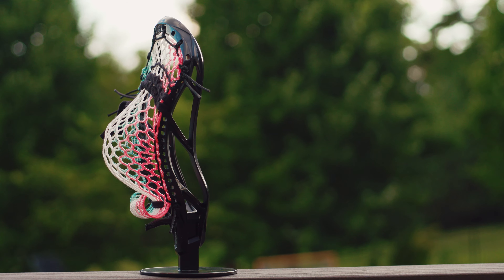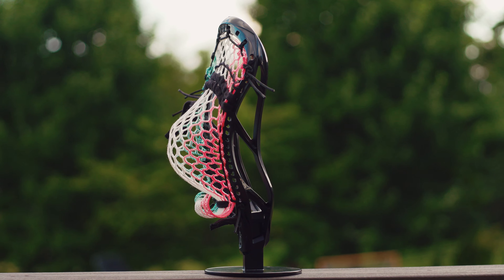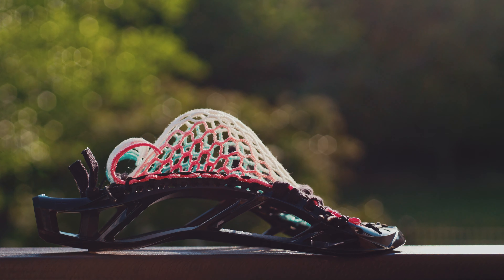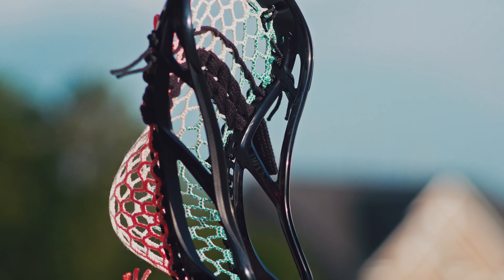Mine is strung with ECD Hero 2.0 in the limited edition South Beach colorway. We have already done a stringing tutorial for this specific head — it is for a mid-to-mid-low pocket. If you would like to see the tutorial for this specific head, go ahead and click the i in the top right corner and it'll take you right over to that video.